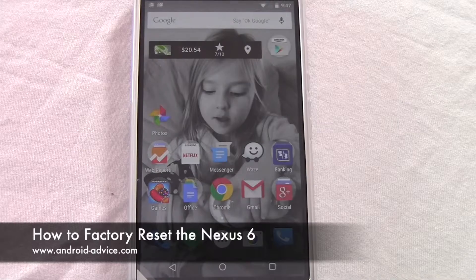Hi, this is Brandon with Android Device Tutorials. Here I'm going to show you how to do a factory data reset on your Nexus 6.